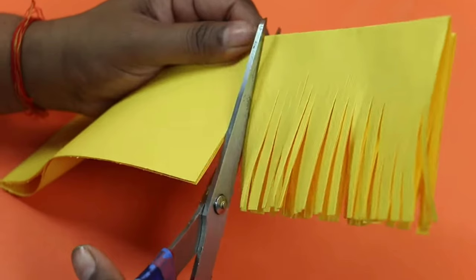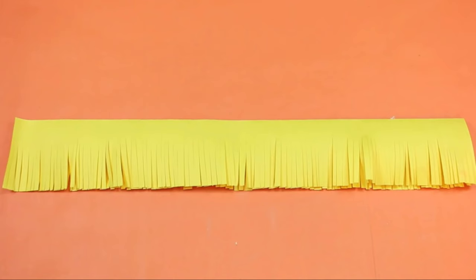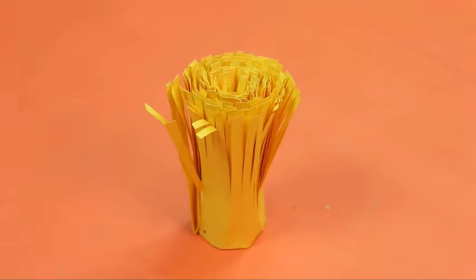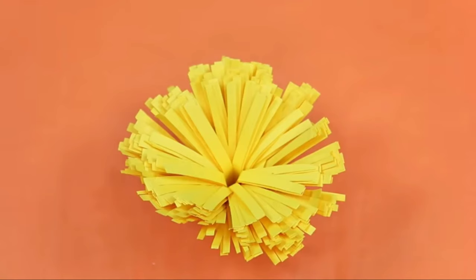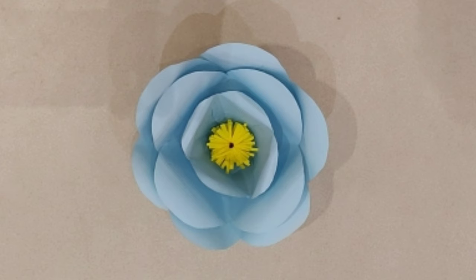Now take a yellow colored paper, fold it in half, and cut like this from the bottom. Fold it with the help of a pencil to give it a round shape, then press it from the center. Now take a circle of paper and stick all the petals we had made on it. Stick the yellow flower we made in the center — our flower is ready.